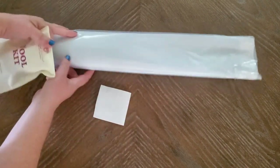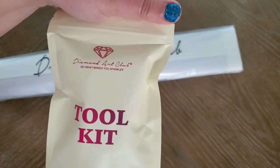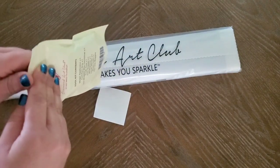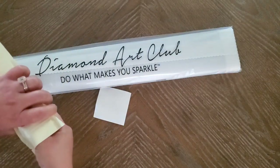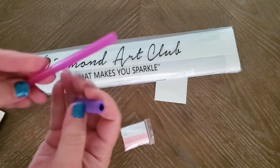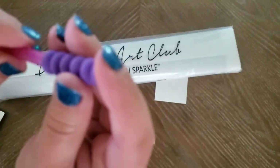We're going to go first with the new toolkit. The newer canvases are now coming with the new toolkits — they're phasing out the old ones, so you might still get older toolkits for a bit. First, you have a pen with a squishy brass tip.